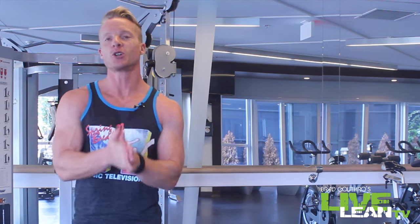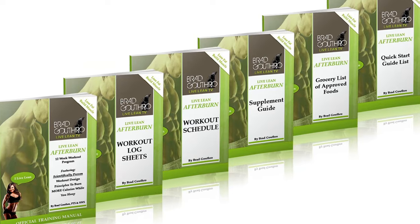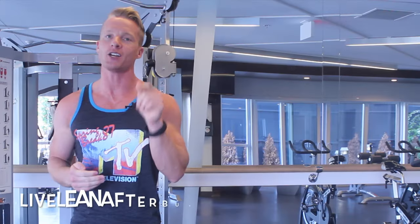Try to get at least 10 reps of the beginner pull-up before you move on to one of the more difficult ones. If you want more exercises to increase the afterburn effect, check out my best-selling Live Lean Afterburn workout program that has been getting Live Leaners incredible results. Go to LiveLeanAfterburn.com and start your body transformation.